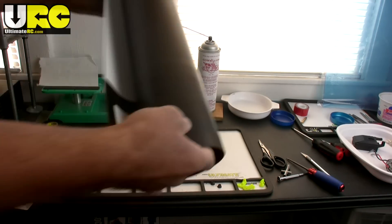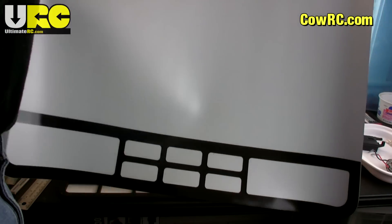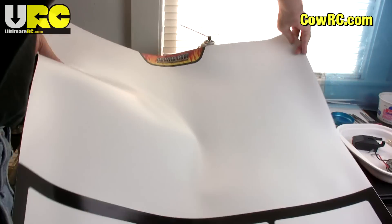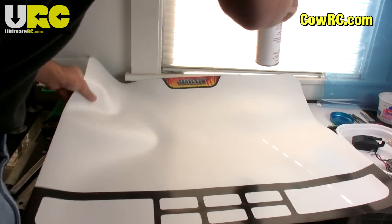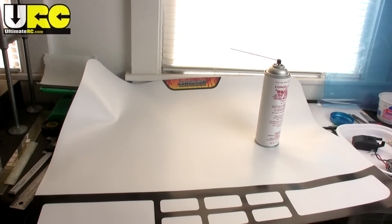Hey, it's Jang here from ultimaterc.com with a preview of a new product from Cow RC. This is a flat mat. There's only one problem with it — it's too big. This is just not going to work for me. There's no space in my workspace that will handle the jumbo, at just 30 inches by 24 inches.